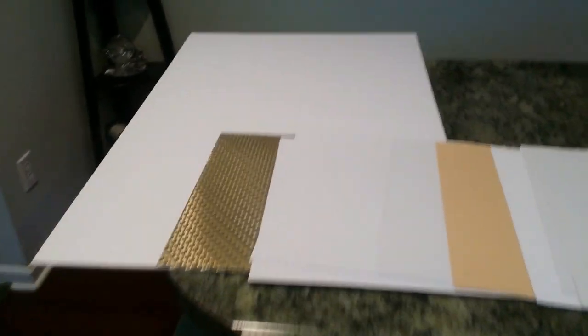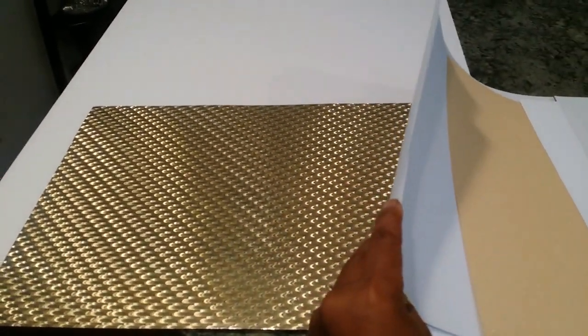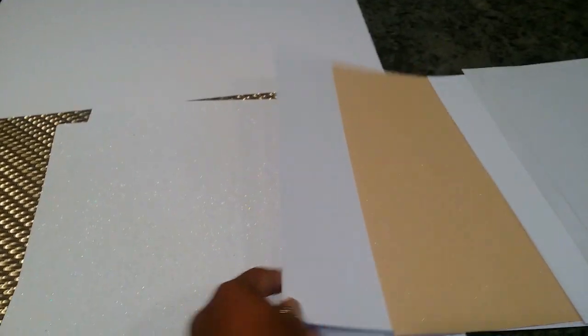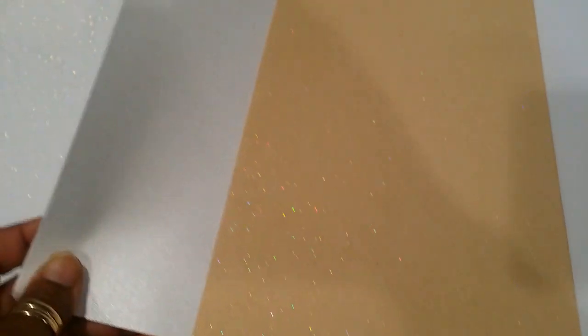For this project, I'm going to use a white foam board from the Dollar Tree. I went to Joann Fabrics because they were having a 40% off sale plus some additional coupons, and I purchased some crafting paper. I'm going to use this gold piece and this white and silvery one, which has glitter inside of it.